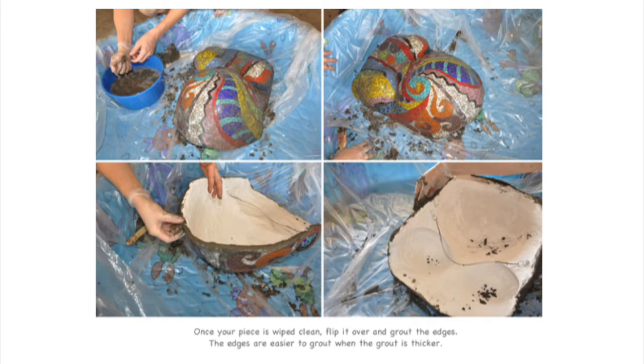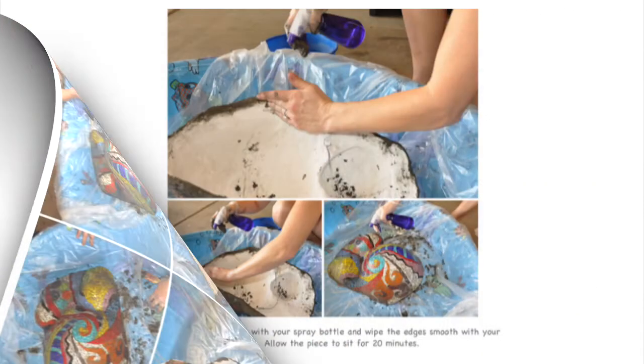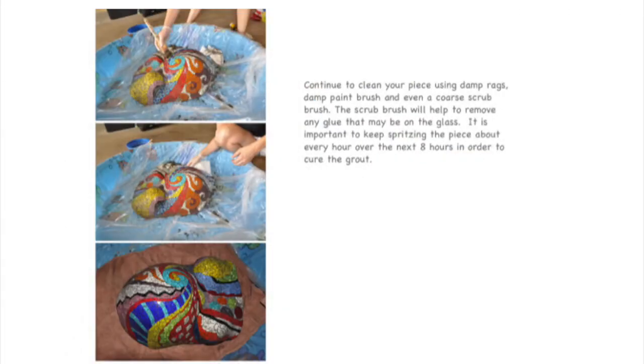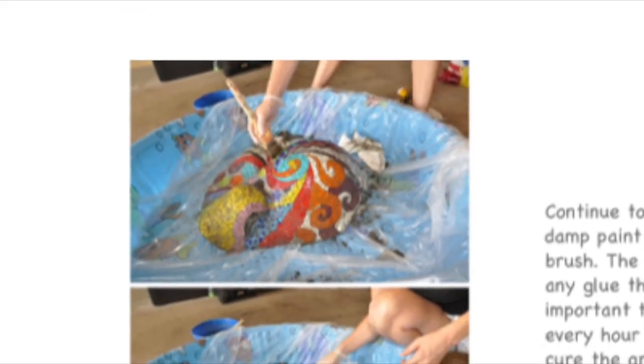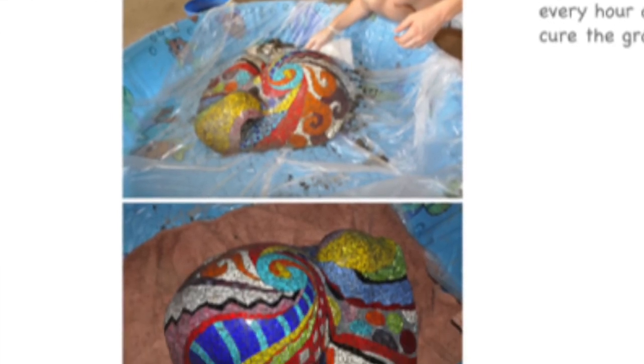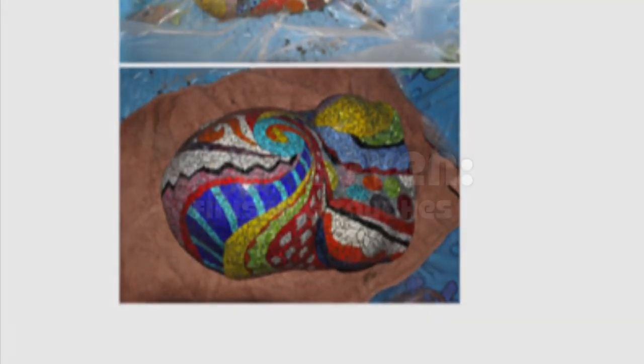The edges are easier to grout when the grout is thicker. Lightly spritz the grout with a spray bottle and wipe the edges smooth with your hand, then allow the piece to sit for about 20 minutes. Continue to clean your piece using damp rags or a damp paintbrush. Once the grout has cured, you can even use a coarse scrub brush. Continue to spritz your piece every hour for about 8 hours until the grout has cured.